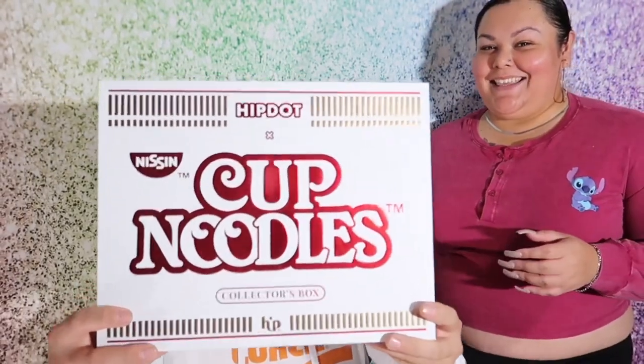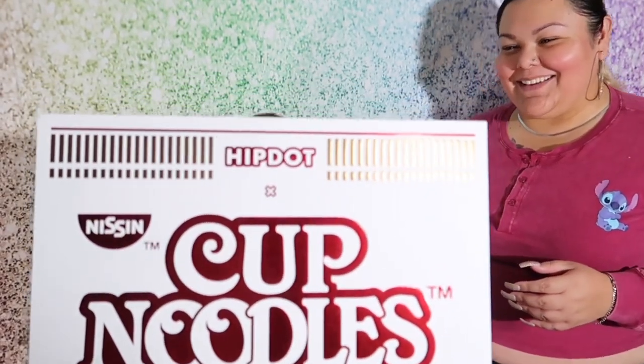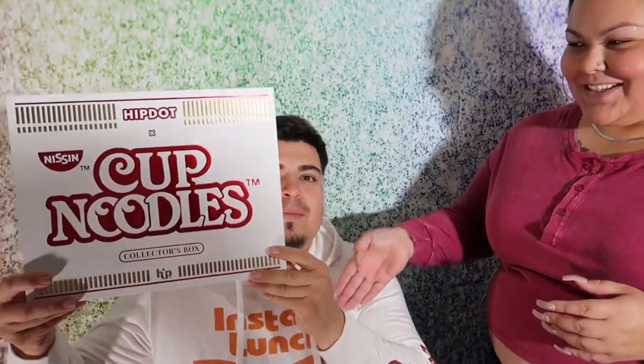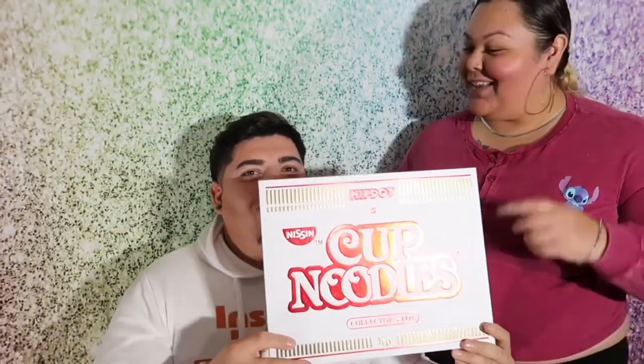Hey everyone, Alpha here. So today's video, as Mia and Evan mentioned, is us reviewing HipDot by Cup Noodles. I don't know how I ended up not seeing the difference — Instant Lunch and Cup Noodles is not the same thing, but today we're going to be reviewing it. Backstory.